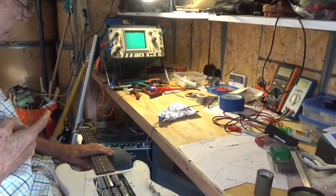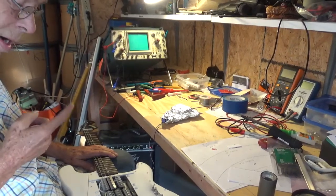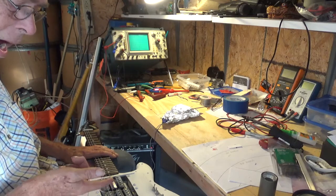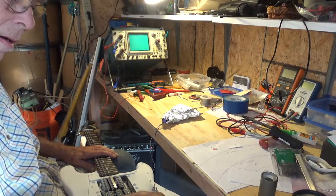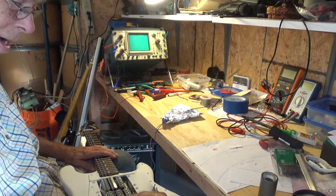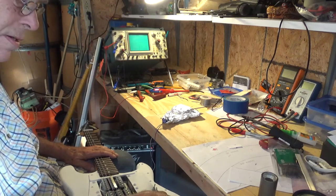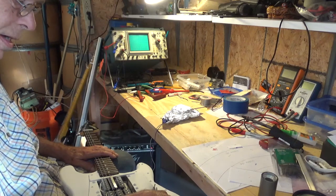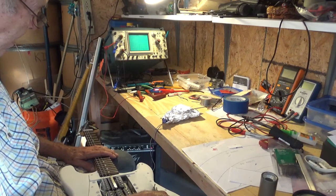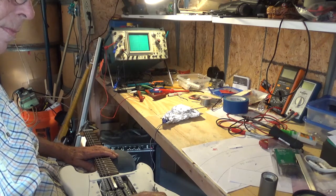Okay, now this is interesting — there's some hum, not as bad as it was yesterday. Here's the neat part: you think I've got ground and circuit here. Now you ground a human body and the hum goes in half. So maybe a bigger way to cut the noise down is to have a ground strap on the player connected to circuit ground. That might be interesting.